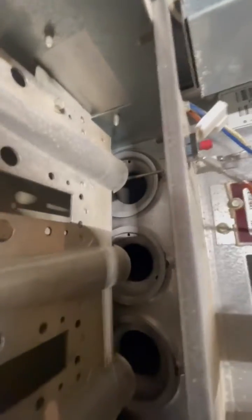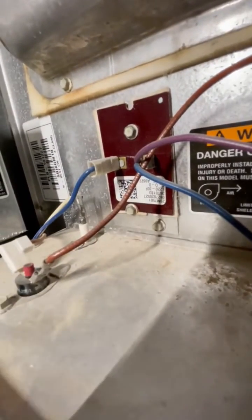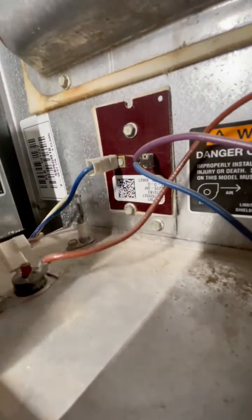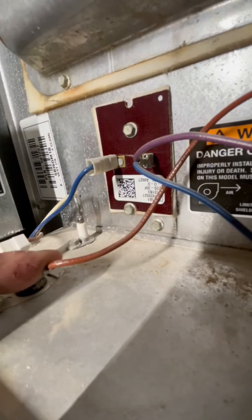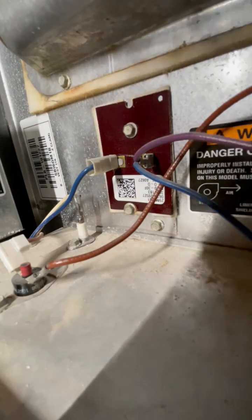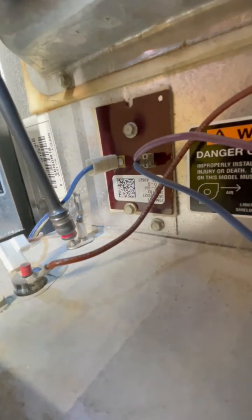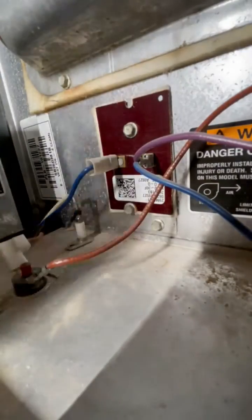This is the flame sensor — you can see that rod there. All it's held in place with is either a 5/16 or a quarter-inch hex screw; this one was a quarter inch. Pull that screw out, holding the wire off, because sometimes it won't let you take the sensor out with the wire attached.